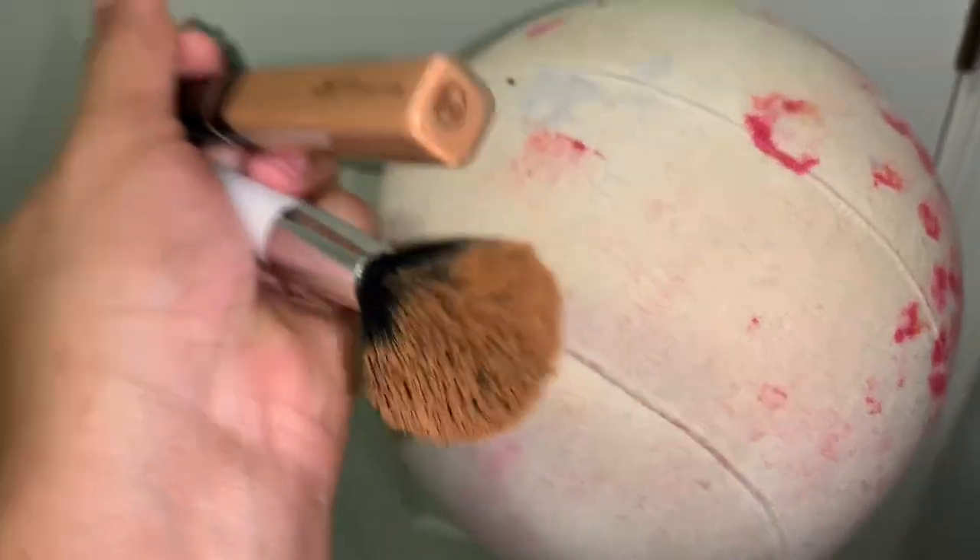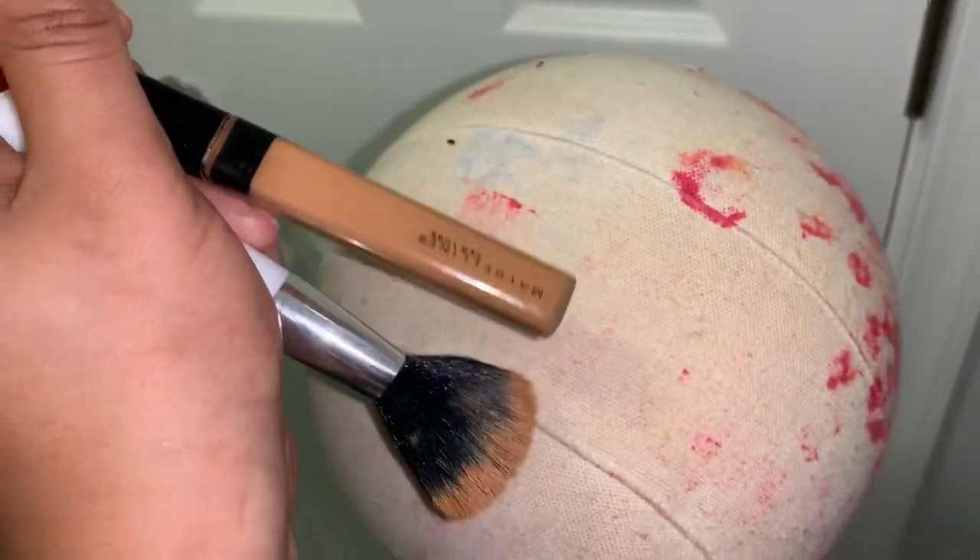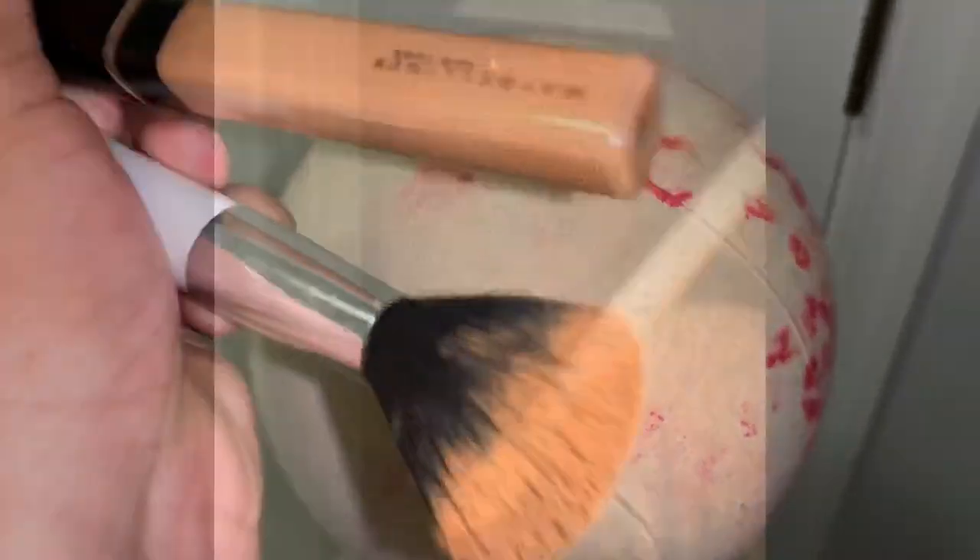This is how it's supposed to look — no red dots — and that's the look we're gonna achieve today. What I'm using is just a Maybelline concealer and a foundation brush.